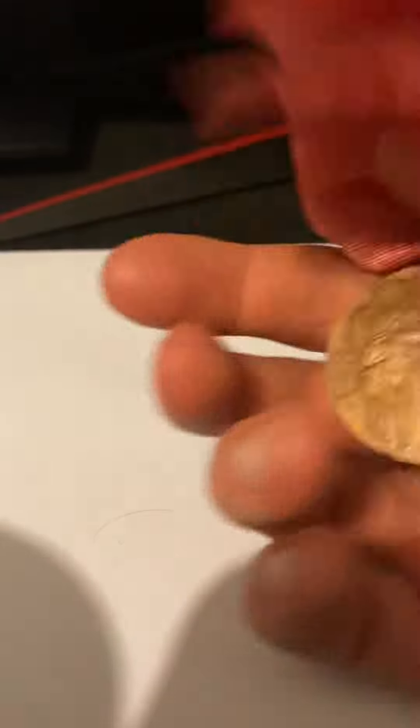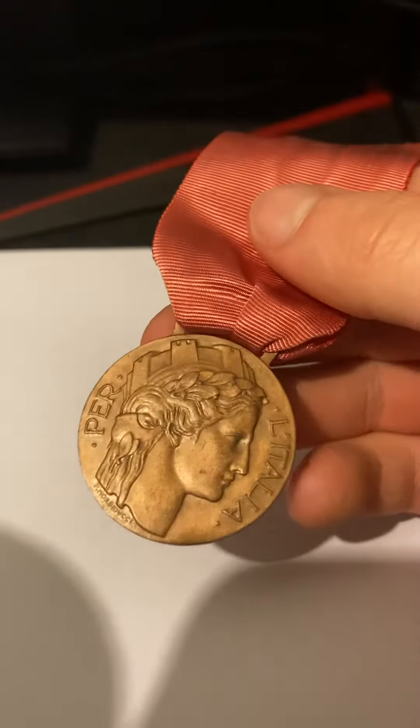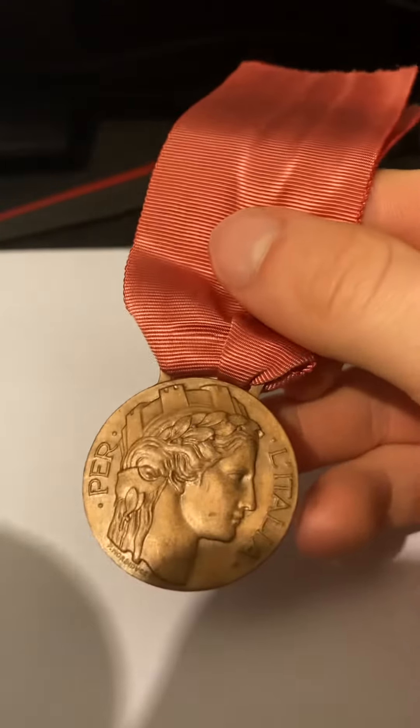On the front, it has a monarch. And it says 'for Italy.'